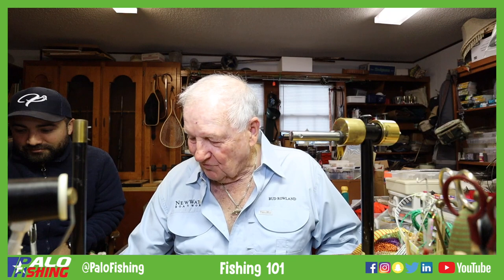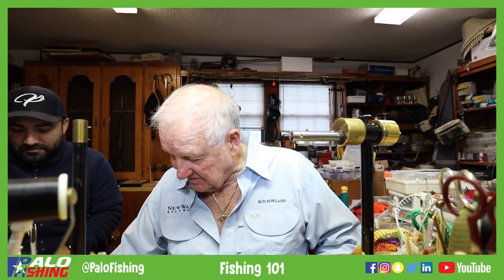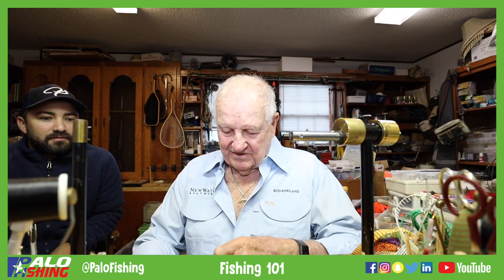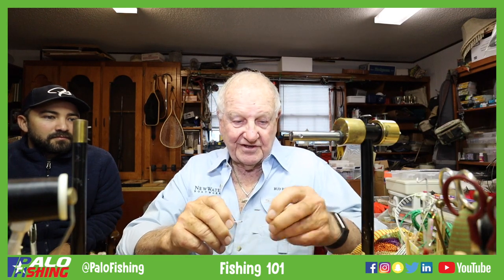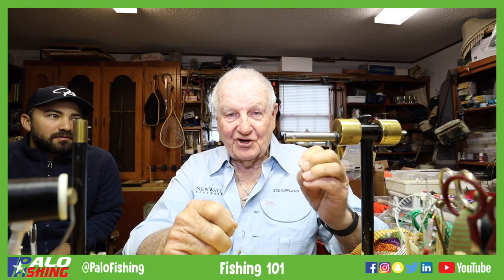Right now we're going to grab some hooks. We're going to tie on what's called a Mustad big game hook — it's basically a J-hook. We do tie it on a Temco 600s as well, which is good for tarpon and snook.